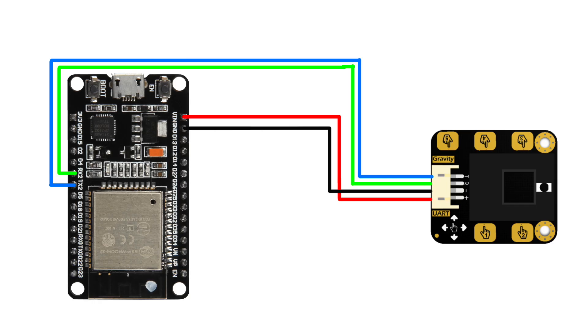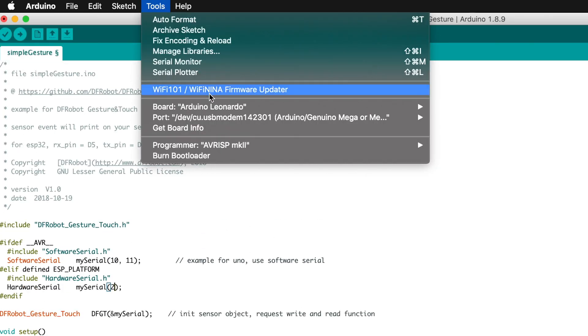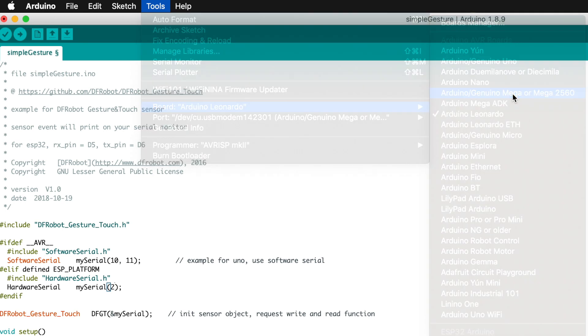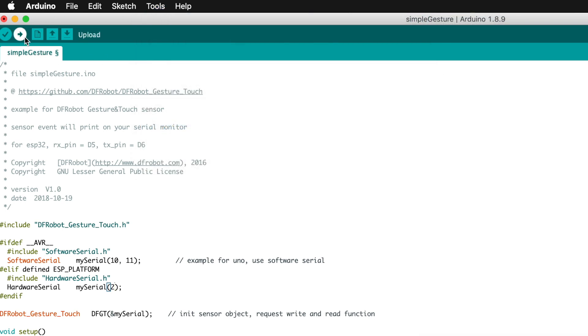If you attach the ESP32, the code will automatically recognize the board and use its hardware serial — just connect the sensor to that particular pin of the ESP32 and the same code will work. For now, I'll do the testing on my Arduino Mega board, so I'll leave everything as is, select the right board and port, and click Upload. The code is successfully uploaded.